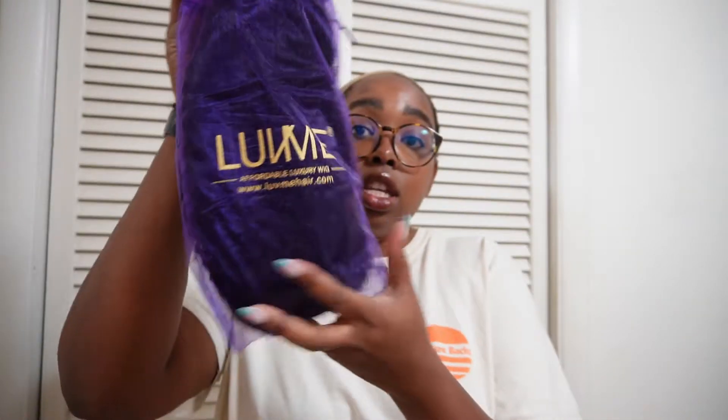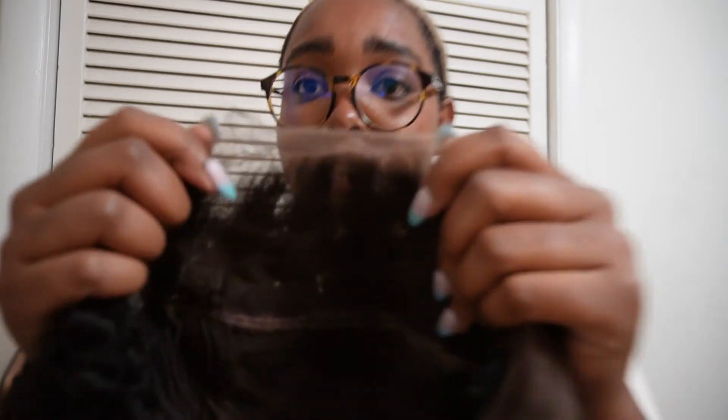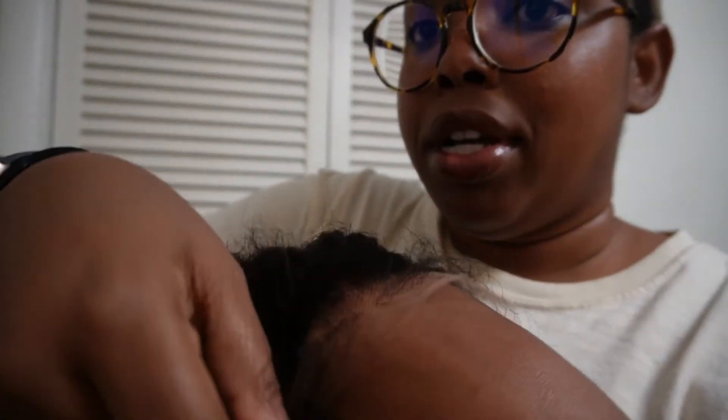This is my first time ever having an HD lace wig, so I'm excited. I don't really know how to do this, so it's going to be interesting to see how we lay it. I got the 14-inch because I'm not really about that long hair lifestyle — I like short hair. It smells like every other wig I've opened out of the box. This is the lace, and as you can see it's already very see-through, but we'll see how it actually looks on my hand.